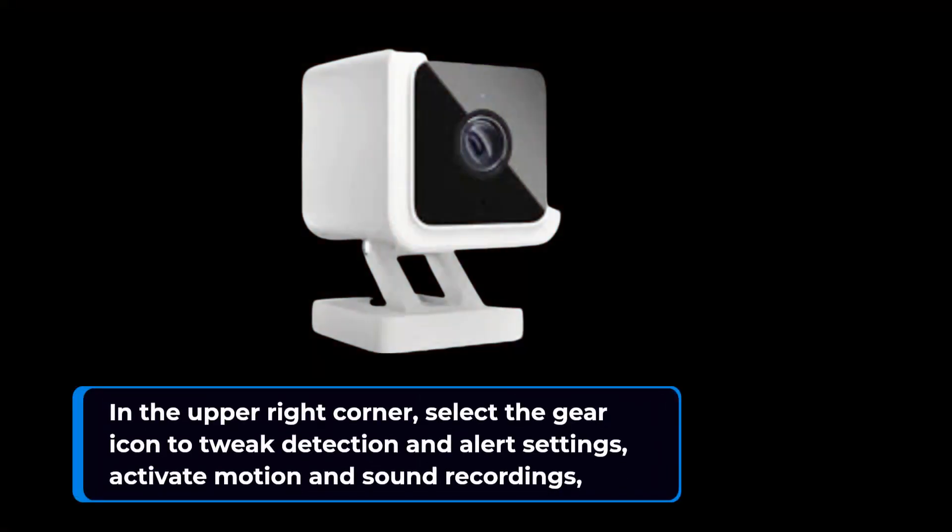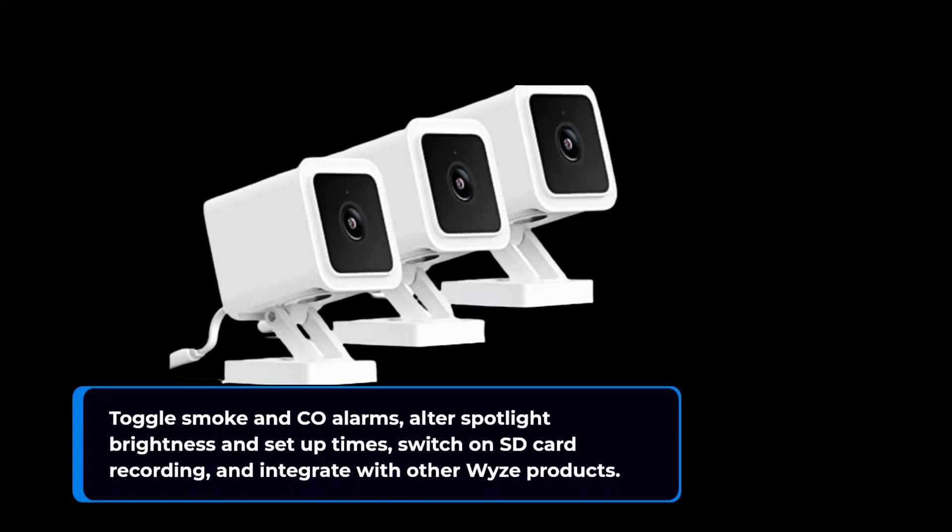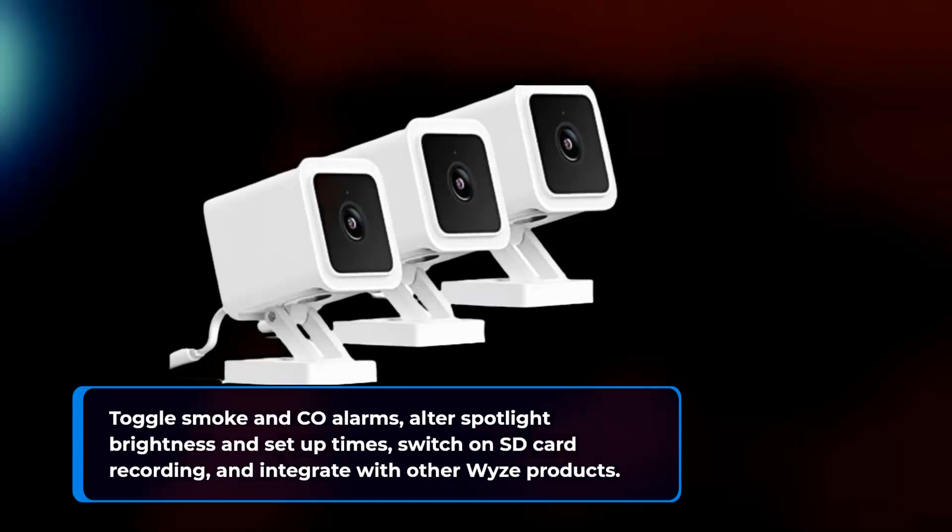The lower half of the screen appears as image previews of recent recordings which you may watch, store, share, or erase. In the upper right corner, select the gear icon to tweak detection and alert settings, activate motion and sound recordings, toggle smoke and CO alarms, alter spotlight brightness and setup times, switch on SD card recording, and integrate with other Wyze products.